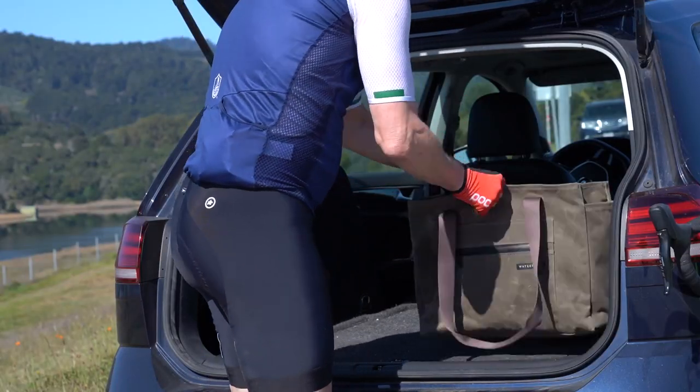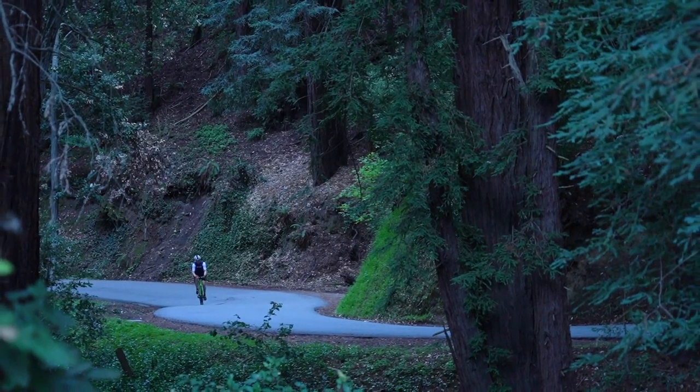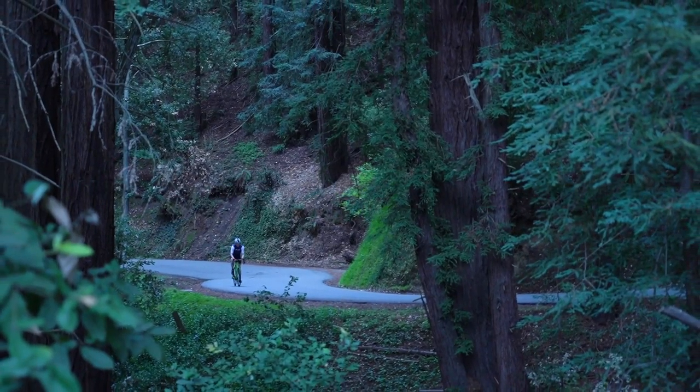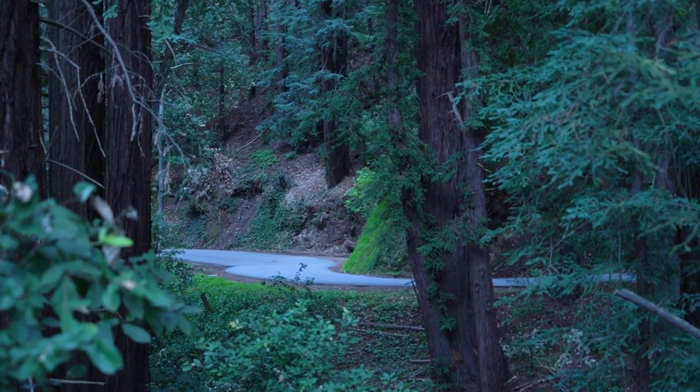While I like riding from home, some of my most memorable rides have started a little further away and off the beaten path. During these busy times, whether you want to do a social group ride or just need some time alone, it always feels good to get away on a ride. Thanks for watching.